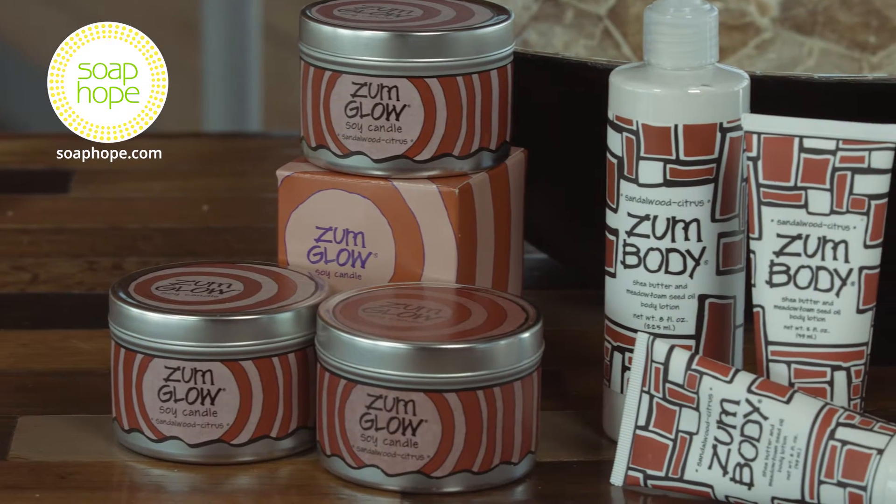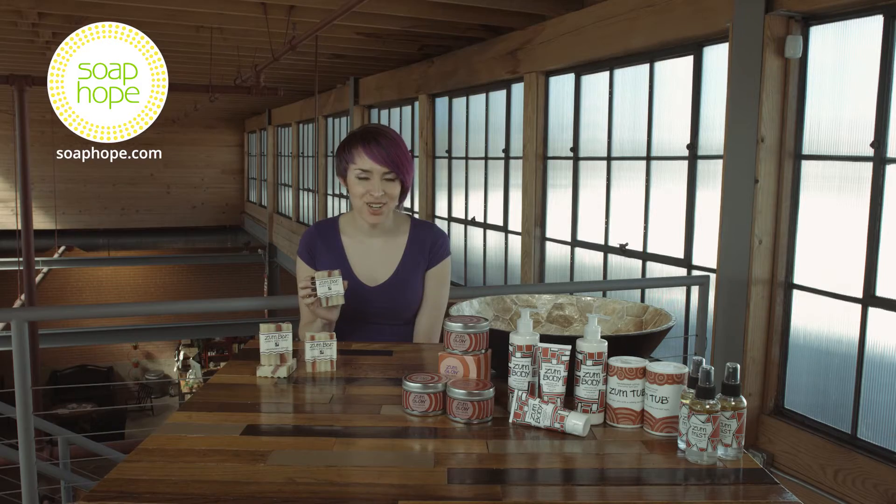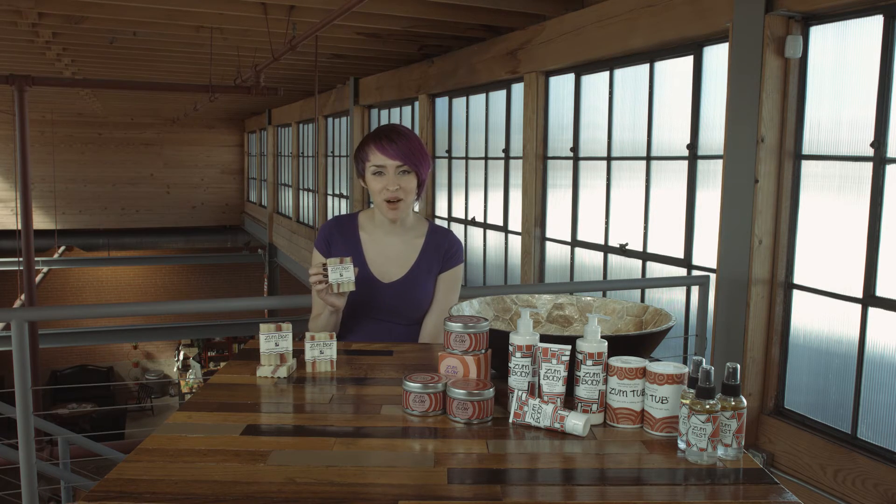We carry a variety of Sandalwood Citrus products, from body mist to body lotion. To learn more about these products and shop our store, head over to SoapHelp.com.